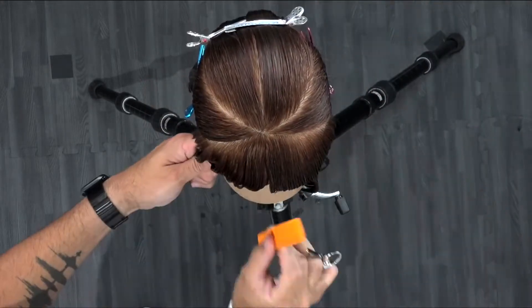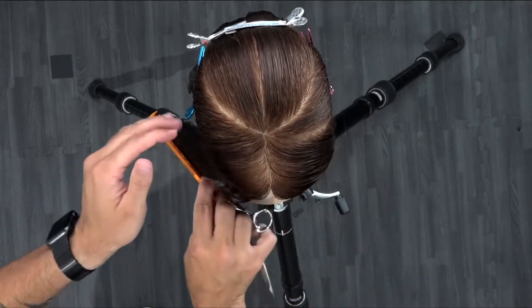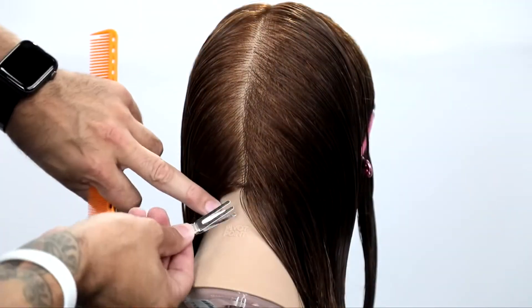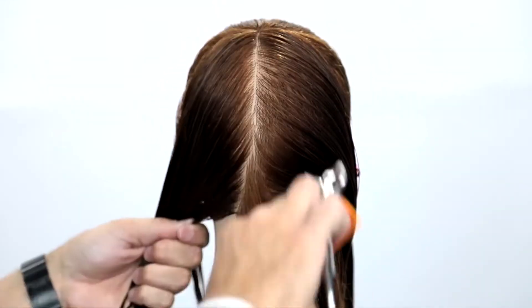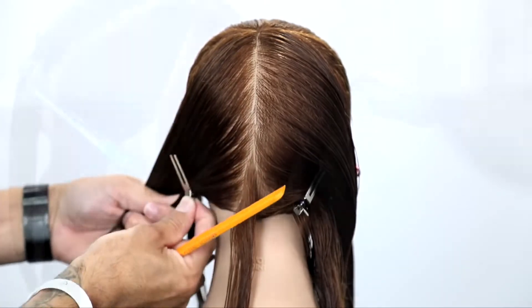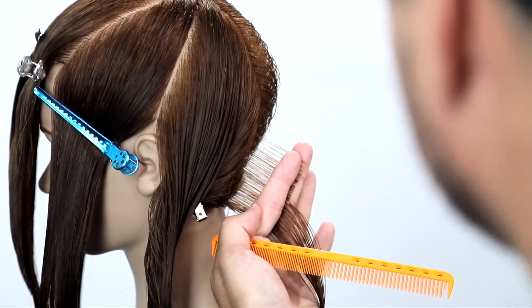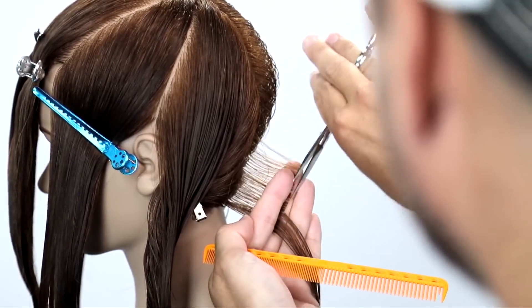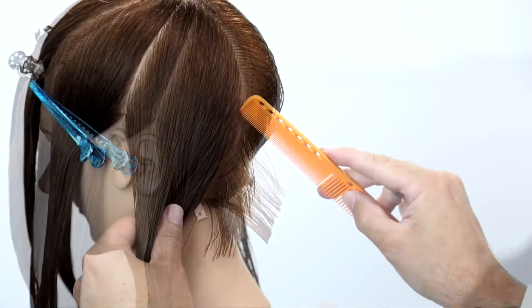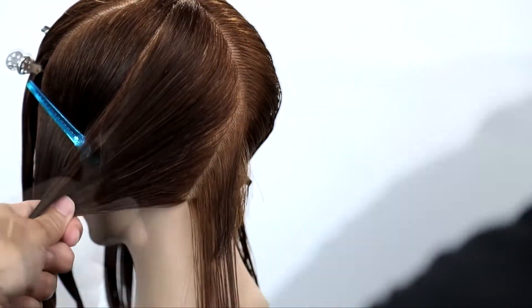Now we're going to start straight down center back, draw a vertical line, separate those two into two different halves, and then I'm going to start working diagonal forward, keeping with the head shape. Nice small sections — make sure you keep those sections small, because the larger the section the more you'll tend to get lost and the more over-direction you create within the cut. So small sections, straight out from the head, then I take another slight diagonal forward parting.